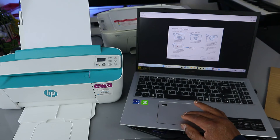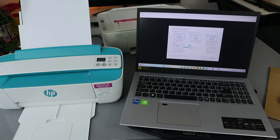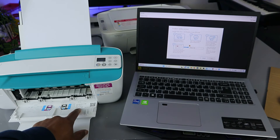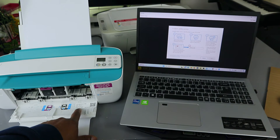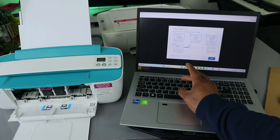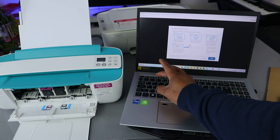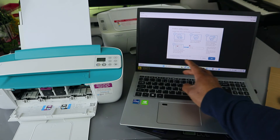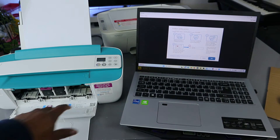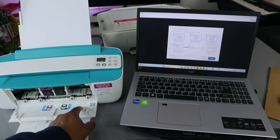Now we need to add a code to complete this step to add your printer. We need to select the PIN number. Open up the printer — there is a PIN number here we need to enter. Make sure the printer is connected to the internet. Locate the code near the printer. So this is the code — we're going to put in the code. The printer PIN is what is shown here.